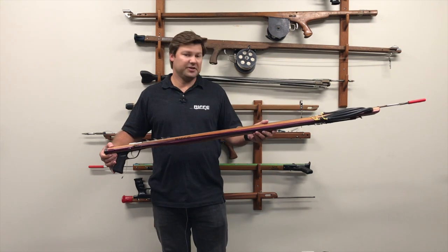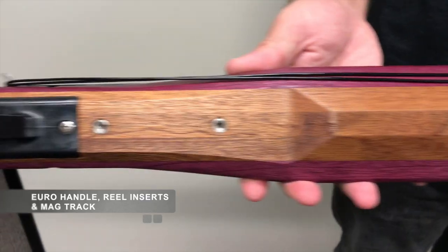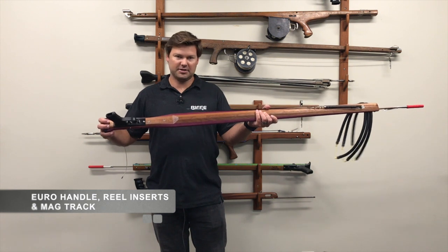Standard features that people love with Rife guns — we have our Euro handle and stainless steel reel inserts, so you can easily put a Rife flat mount reel onto this gun.